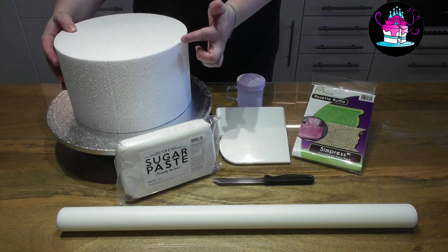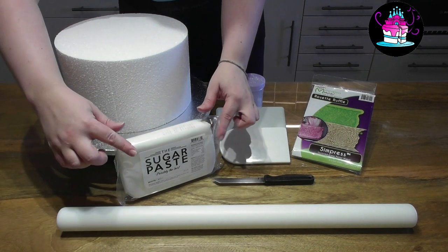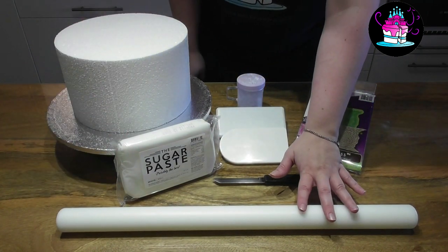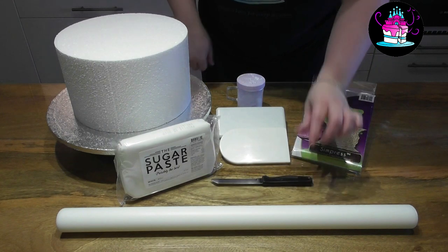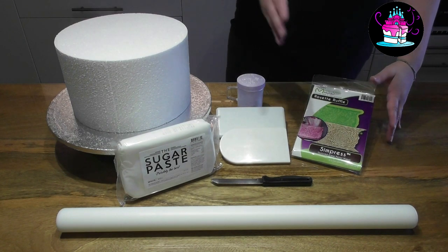For the purpose of this tutorial I am using a 10-inch round 6-inch deep cake dummy, but in your case this would be cake. Here I have one kilogram of sugar paste, a large rolling pin, spacers, sharp knife, some icing sugar, and the fantastic rosette ruffle mould by Marvellous Moulds.